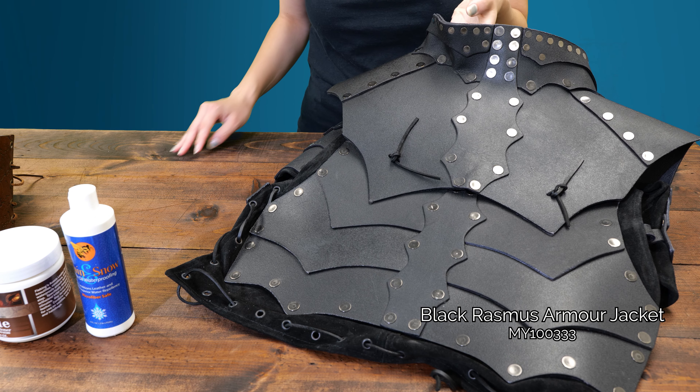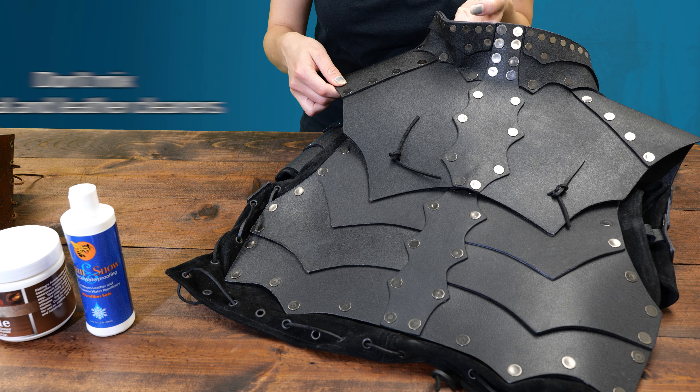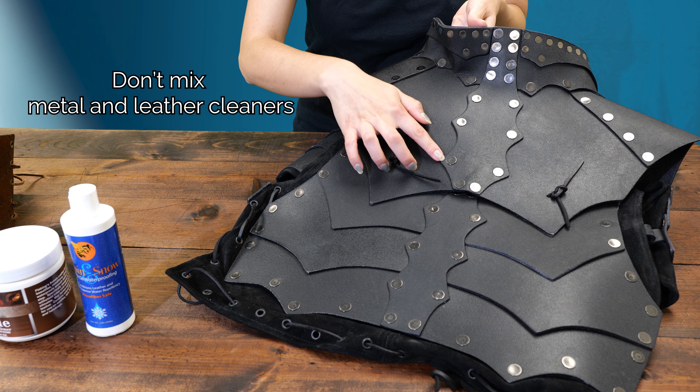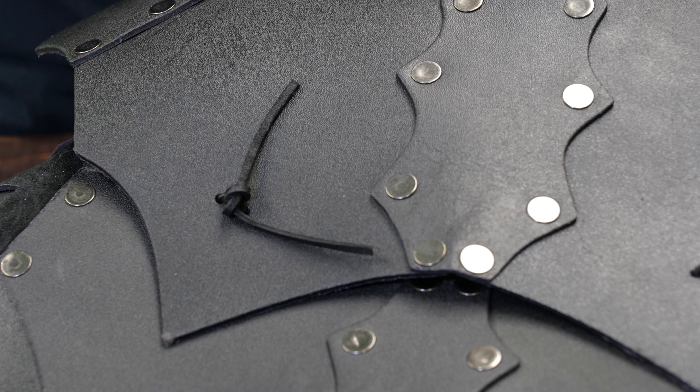This piece of armor is leather with steel detailing. Something to keep in mind when taking care of armor like this is to avoid mixing the different maintenance products if they're specifically meant for only one kind of surface. What may work well on the steel may be bad for the leather.